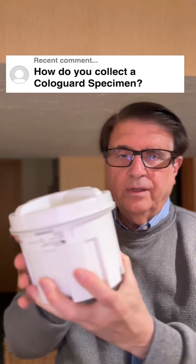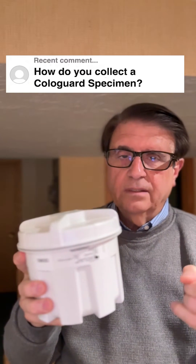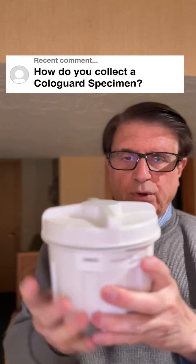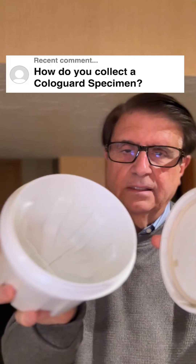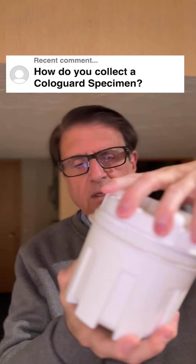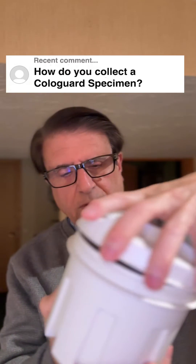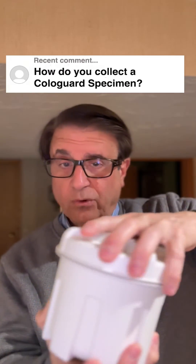And you basically poop in this container. No diarrhea, no urine, no blood — you just get a big specimen of poop in here. See, it opens up like that. And you put a preservative in there, and you seal it very carefully. Make sure it's sealed tight.